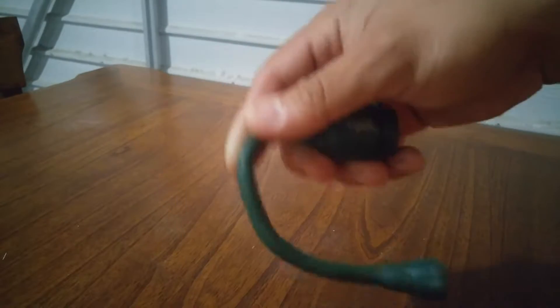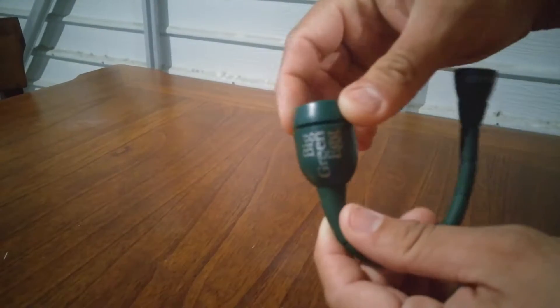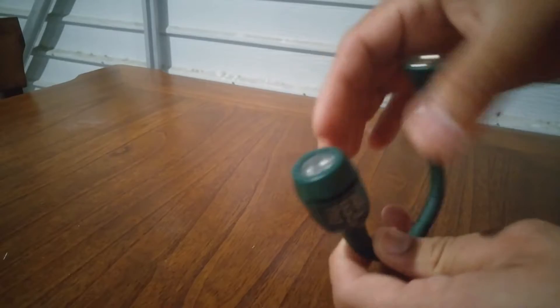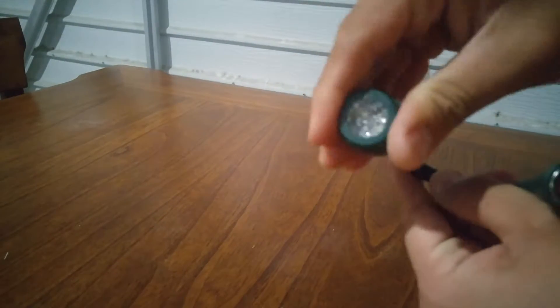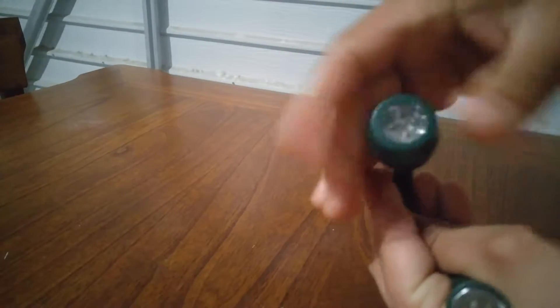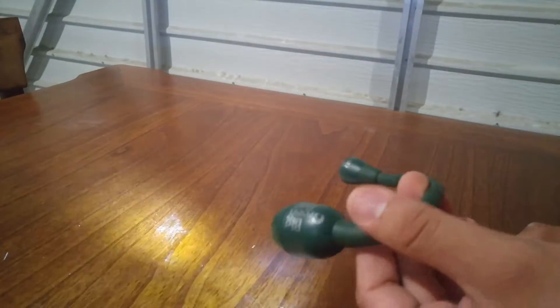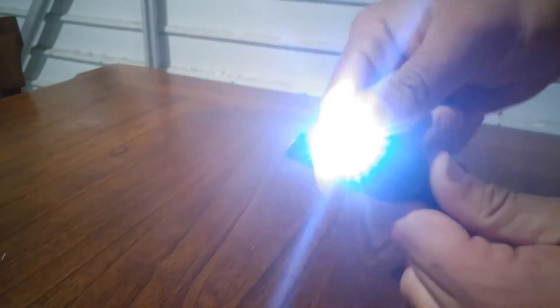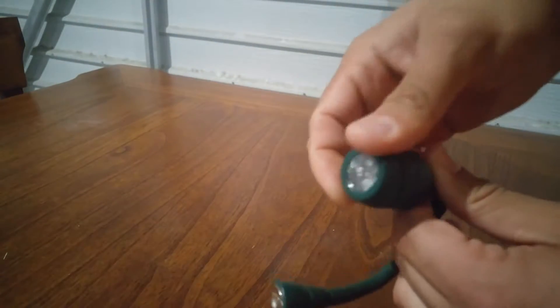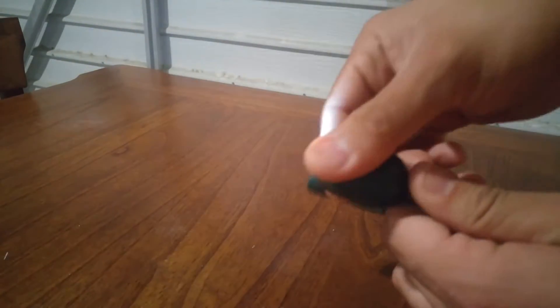The other thing I didn't like is there's no button to turn it on and off. It's a twist — one of those twisty ones where you twist it. And it's not turning on. It's done that to me a few times where it won't turn on when I twist it. I don't like that. It's been a little defective.